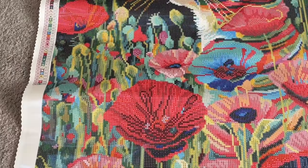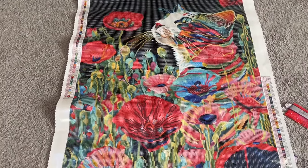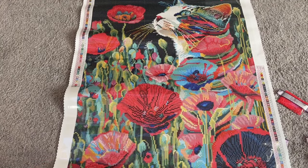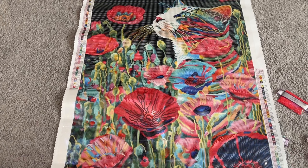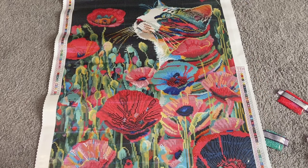I'll zoom you back out here so you can see the painting as a whole. There you go — there you have it. It is absolutely stunning. It's gorgeous. This is an absolute must for anyone who loves cats and or flowers. Must.